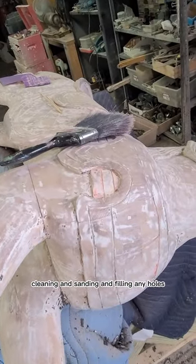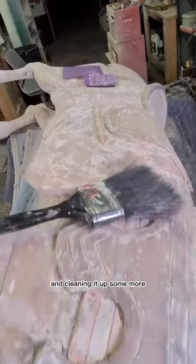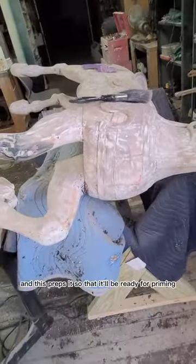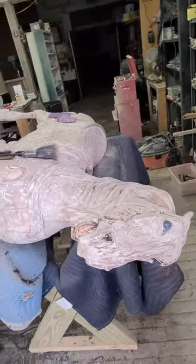They're cleaning and sanding and filling any holes, then cleaning and sanding some more. This preps it so that it'll be ready for priming.